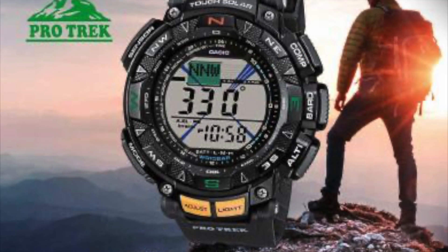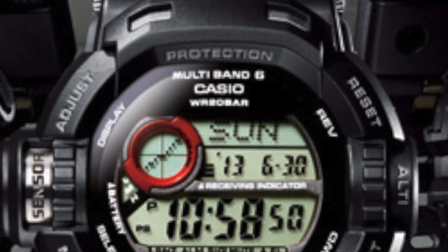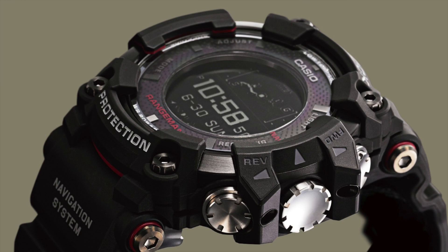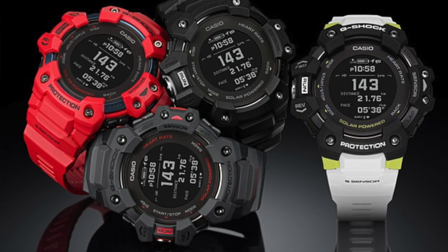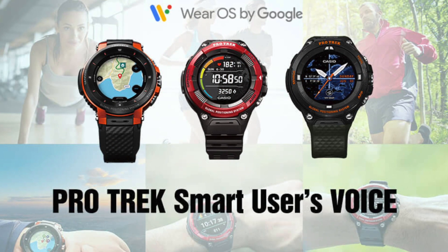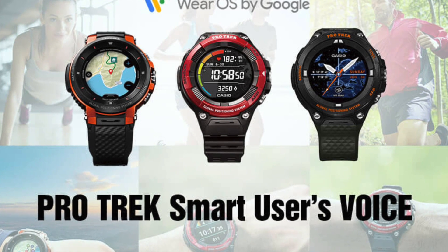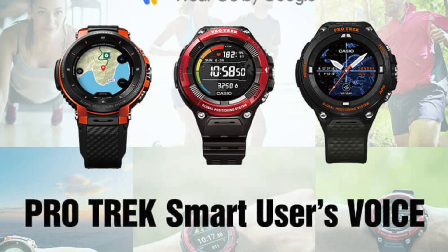They started the Pathfinder/Protrek line, giving us altimeter, barometer, compass, and thermometer, then merged those features into the Riseman. They went a step further and added GPS with the Rangeman, followed by adding smartphone-like notifications, heart rate, and activity features to the GBD-H1000. Many G-Shocks now sync with smartphones, but they couldn't really be considered a smartwatch. A few years ago, Protrek did come out with a smartwatch with Wear OS, but the platform was fairly new and you didn't get the same shock and protection resistance.